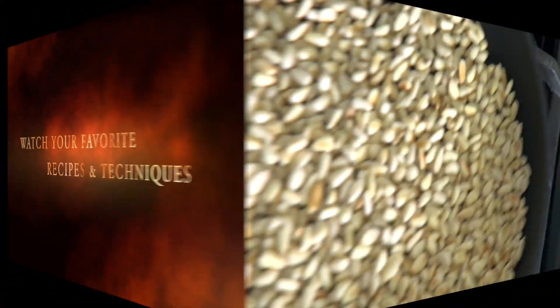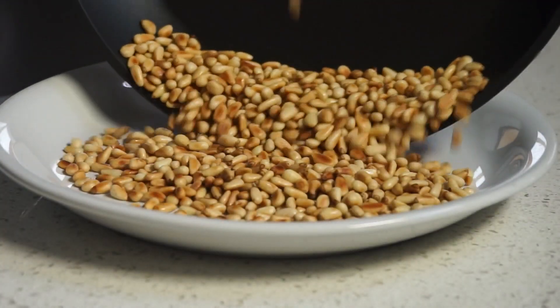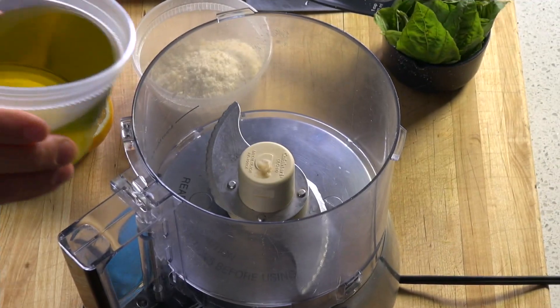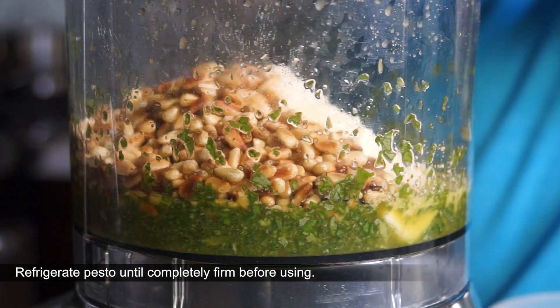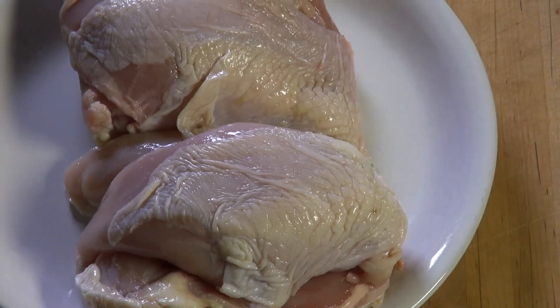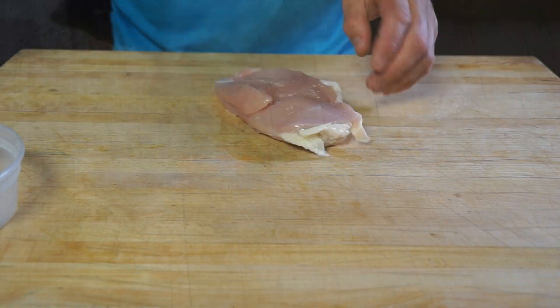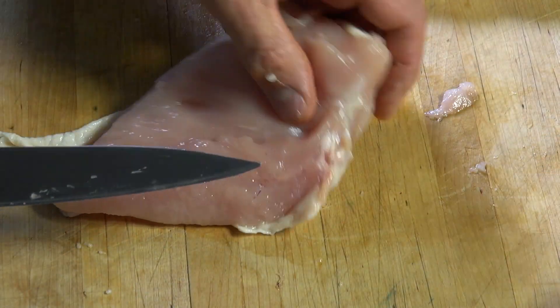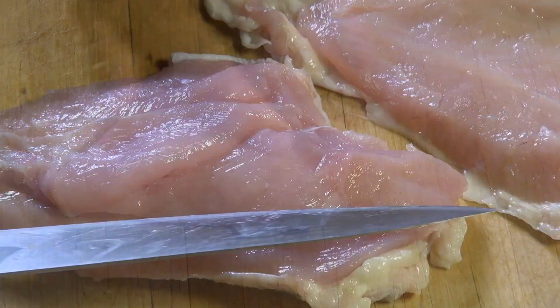Pesto is so versatile and can be made with other greens than basil and processed with toasted pine nuts, almond or walnut. Puree basil, olive oil and garlic and add remaining ingredients, giving just a few more pulses. To keep the pesto texture grainy rather than being completely pureed, this will improve the final texture.